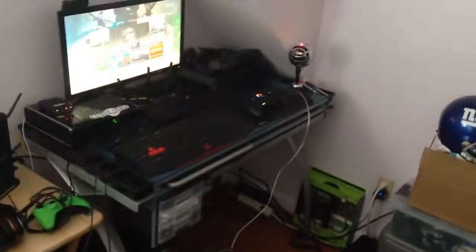Hey guys, this is your boy Mighty Oak here, bringing you a gaming setup video — stuff you use for gaming.